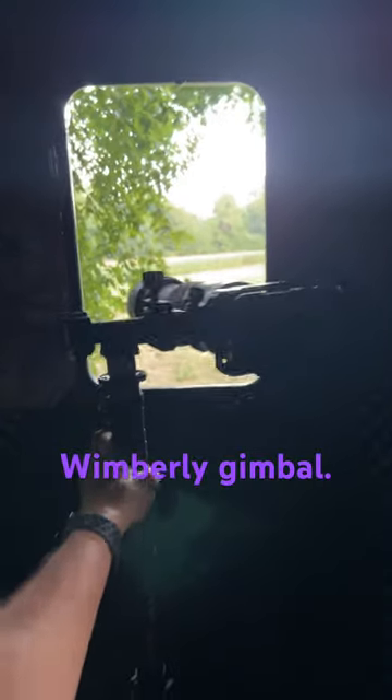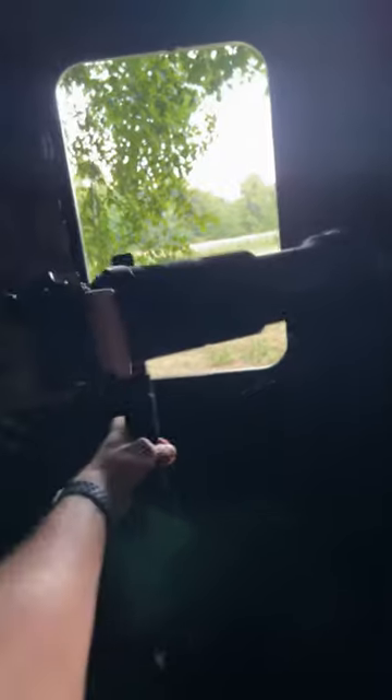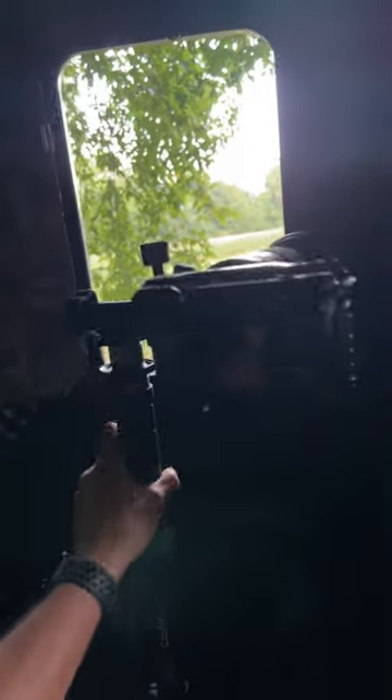So here is the camera setup. I got an offset gimbal — very simple to use. I'm not using a tripod. There's not a lot of room in here, as you can tell. So being on the monopod, I can move the camera to get different angles. I'm not stationary.